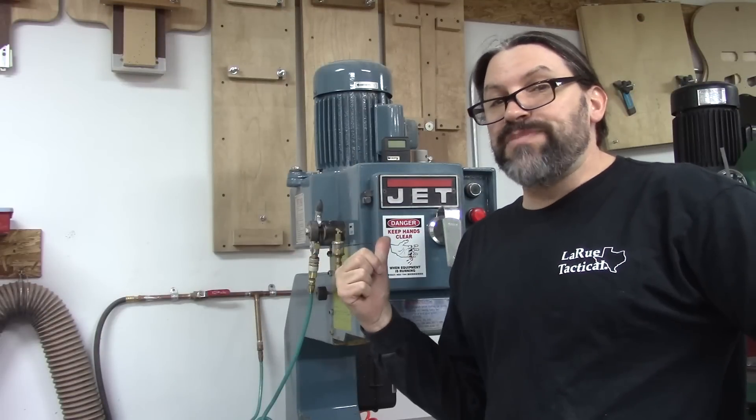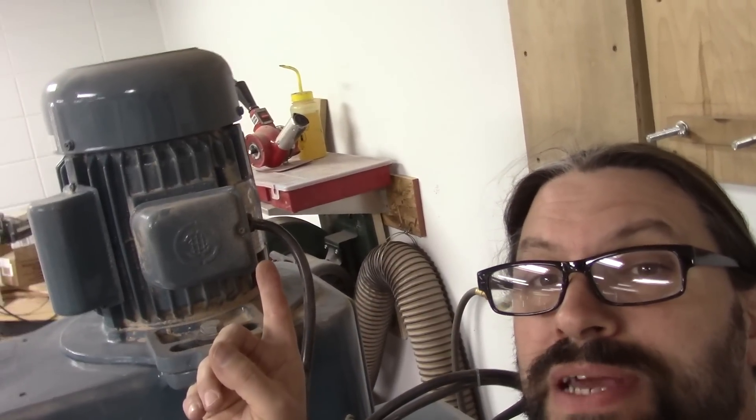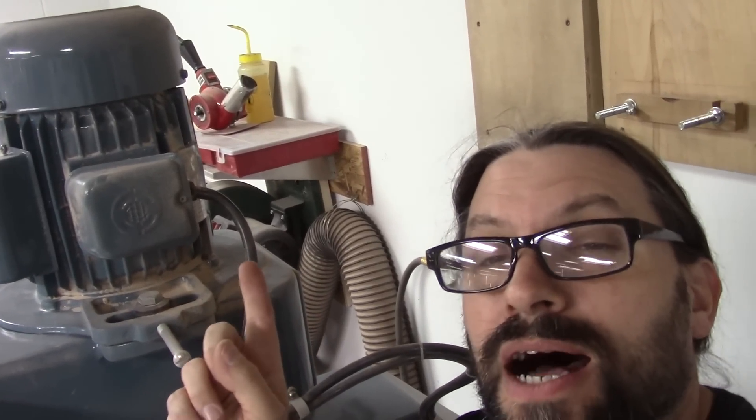Let's deep dive into my beloved Jet pin router. The motor on the Jet pin router is a three horsepower single phase motor. These are available in three phase or single phase. Three phase is certainly a more efficient delivery system but not everybody has access to three phase power, so get whichever one works best for you.